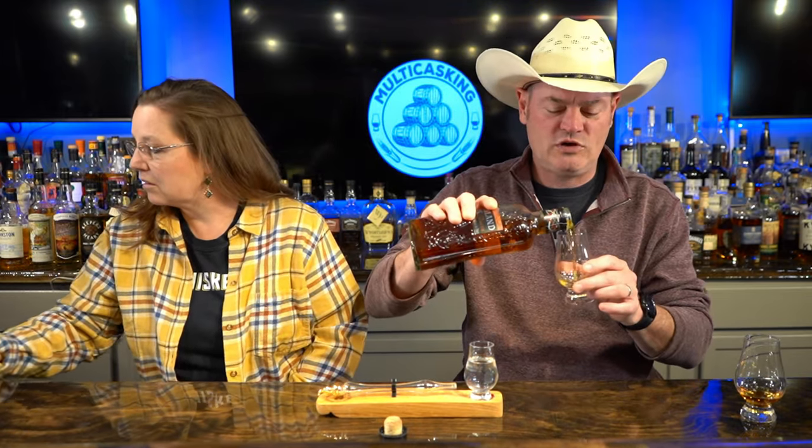One for here, one to go — some Highland Park Cask Strength. That sounds wonderful. If memory serves, this is three casks: European oak, American oak sherry oak — first fill European, first fill American oak sherry, and a refill. So you have three casks making this.